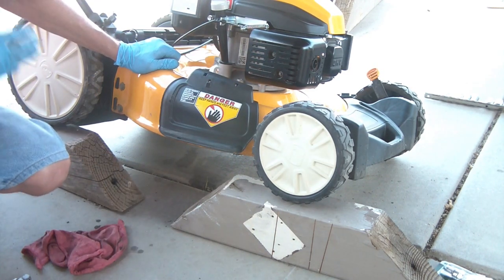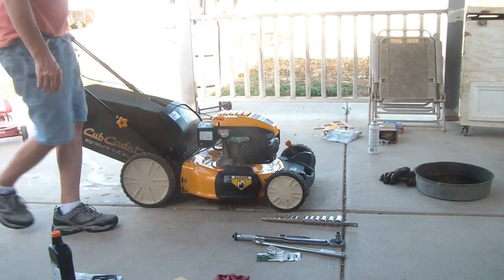Wash this thing off from the oil and this is ready for a whole new season. Well, let's see if this bad boy starts.